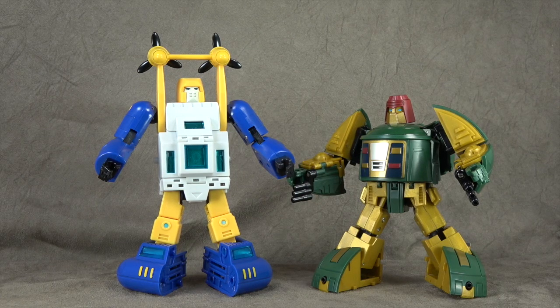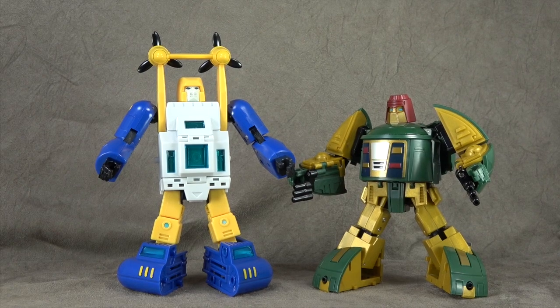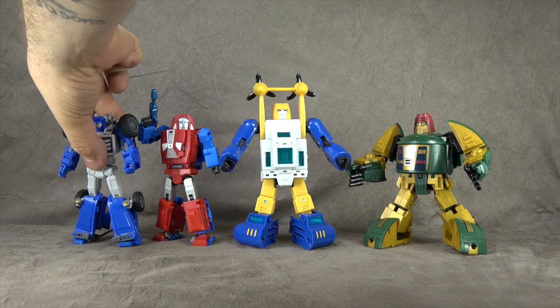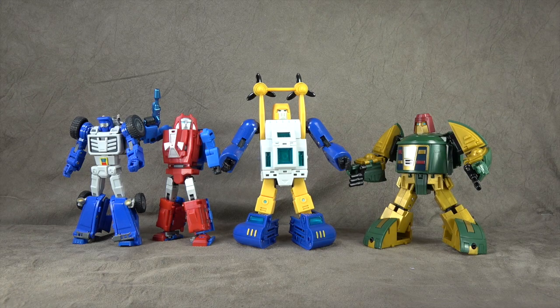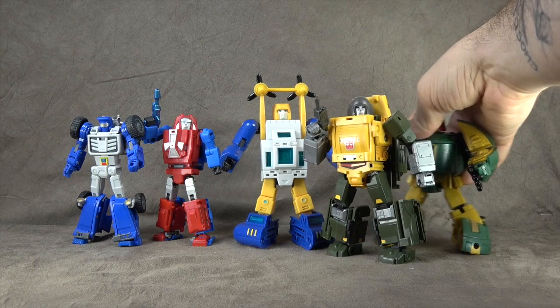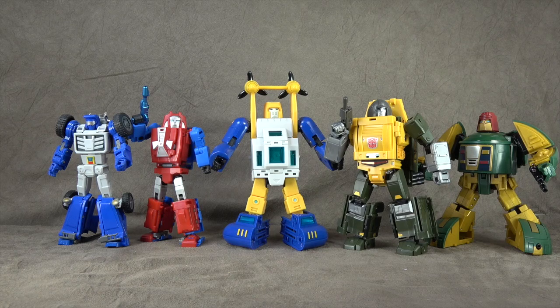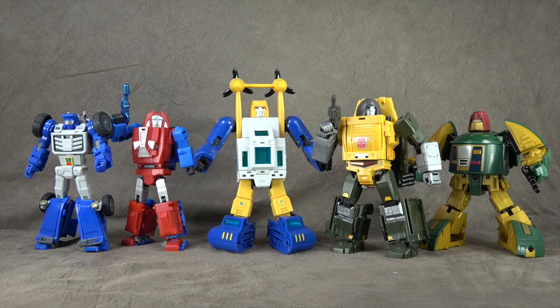Size comparisons are where the rubber meets the road a little bit. There he is next to his company mate Cosmos. Let's back out and throw in some others — there he is with Gears, Beachcomber, Brawn. He is a big robot and I'm not sure I'm okay with that. He's an awfully big Sea Spray for how I imagine the character. I was under the impression their Prime was going to be larger and everything would fall in line, but this seems more in line with their Prime. Cosmos being a spaceship and bigger bot doesn't bother me as much, but Sea Spray does seem out of place.